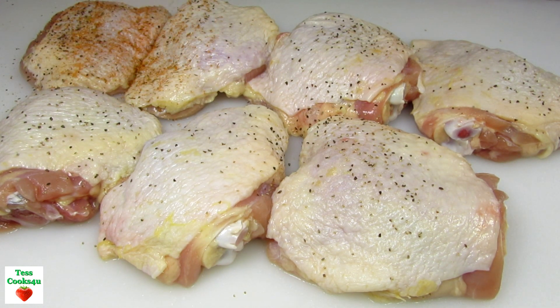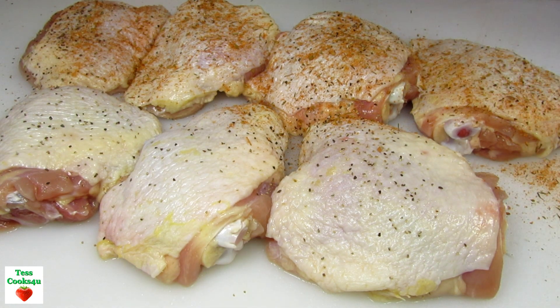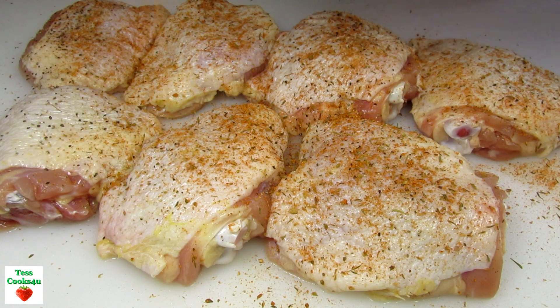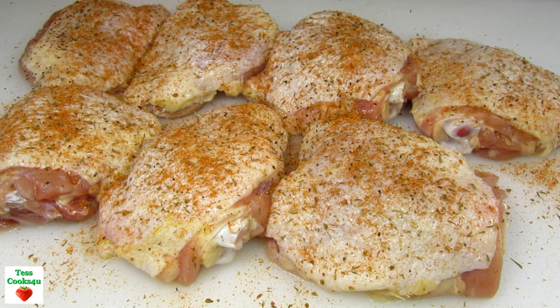I have a family pack of bone-in chicken thighs that I cleaned, trimmed, dried and now seasoning with some salt, black pepper and you can use your favorite Cajun seasoning. I'm seasoning the skin side first and we'll season the other side once in the pan.